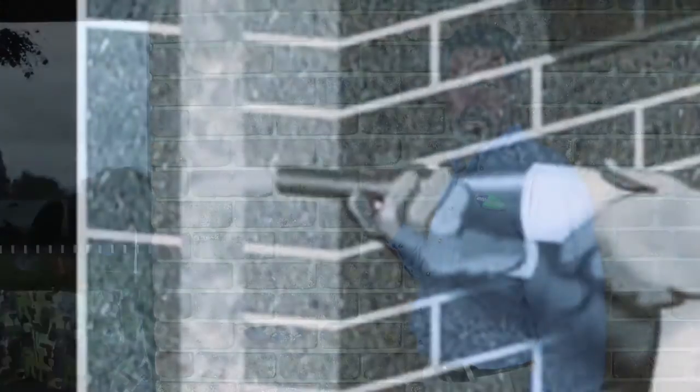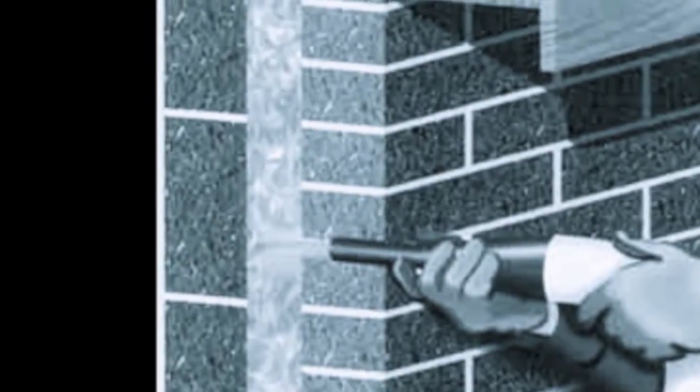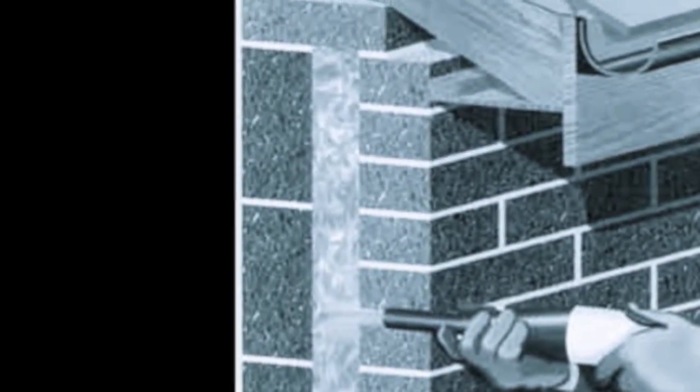The answer is to retrofit wall insulation. Granulated rock wool is pumped in via a hose into the wall cavity — that's the space between the brickwork and the internal timber frame.